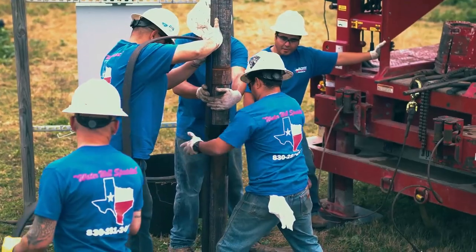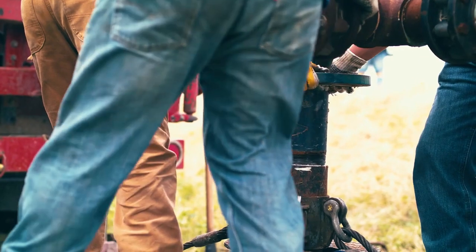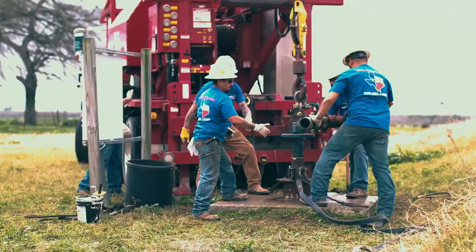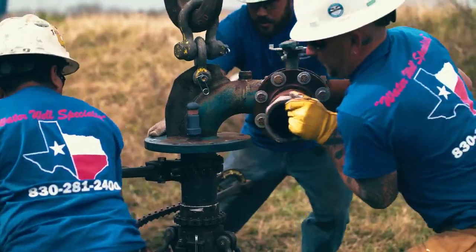We like Grundfos because of the support team they have — they help us out whenever we have a problem. They're very good to get back with us and walk us through things and make sure we're providing the best product out there. Grundfos has given us a product that helps us achieve a good relationship with our customers and know that they're getting the best.